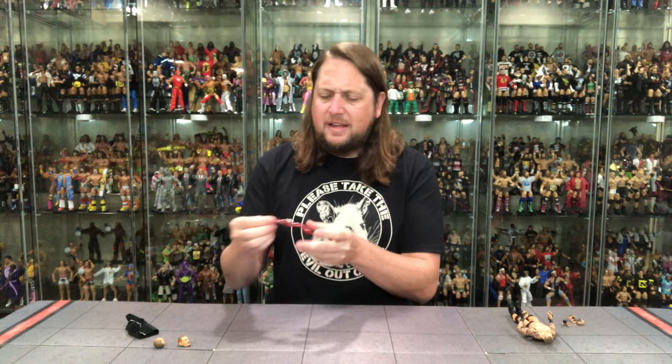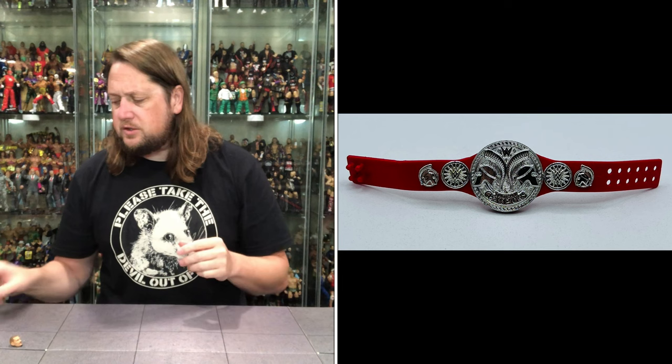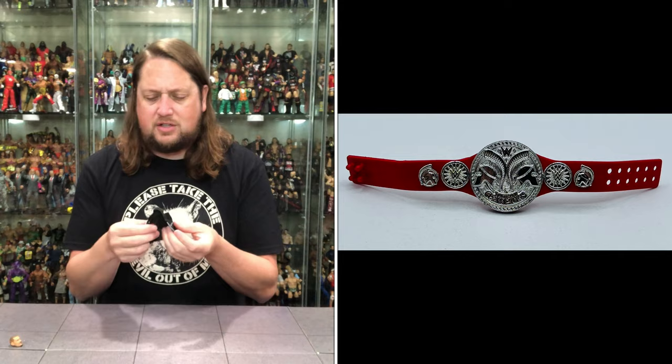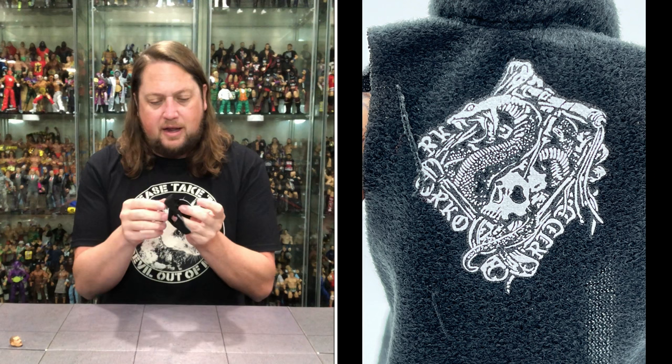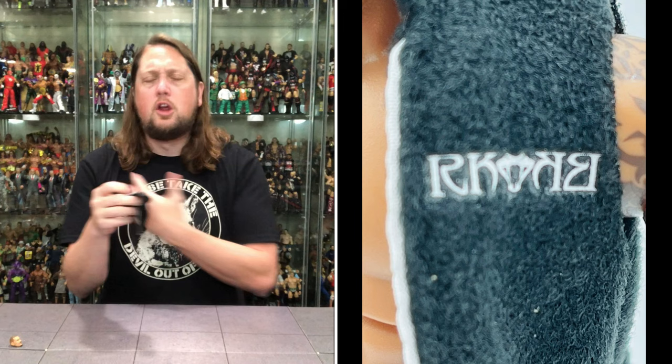Now we get the tag team title belt — a very nice, very shiny belt. Got the red strap here, of course the Raw tag team title belt at the time. He did hold this with Matt Riddle as we know. Always good to get a title belt with these figures. Then we get a soft goods hoodie — I'm a sucker for soft goods. It's got RKO Riddle on the back, even says Riddle on the bottom. RK-Bro, of course. Definitely cool to get a hoodie, and I always think of Randy Orton always wearing a hoodie like this — no sleeves on the hoodie. Very on brand, very on point for Randy Orton.